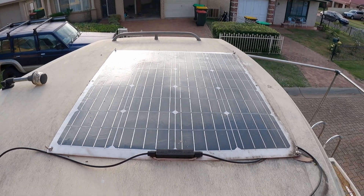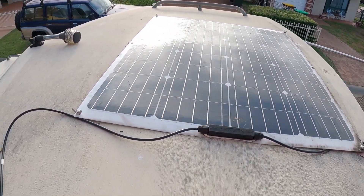Welcome back guys to another episode. On this episode I'm going to show you the solar setup on the boat and get it working. Just got a solar panel on the roof, just a nice small little one that sits up here.